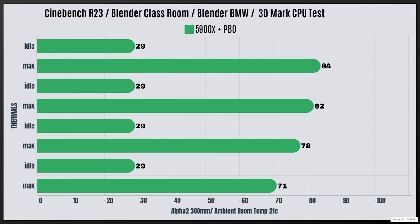68. And 3DMark CPU test: idle at 29 Celsius with a max of 71 Celsius. During testing the room did heat up by one degree.